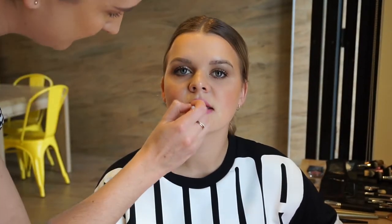Here I'm going in with the Stila Stay All Day Liquid Lipstick in the shade Caramello to finish off the look. Originally I did mix together a couple of pinky shade lipsticks to put on the lips, but when we put them on it was way too pink for the look, so we wanted to neutralise it a little bit and I went in with the shade Caramello by Stila.